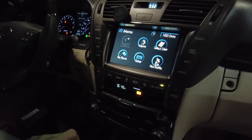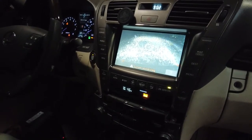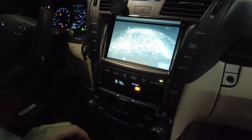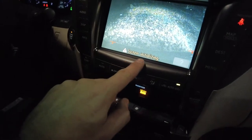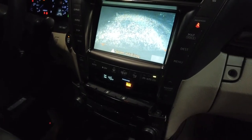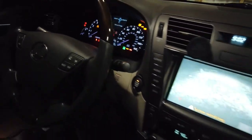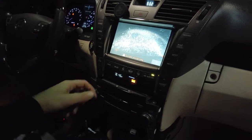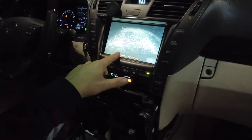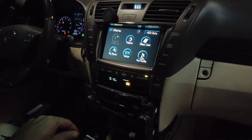Let's shift it to maybe rear — we got some camera. Let it wait, maybe it's loading something. Sorry about the beep, the car is not started so it doesn't like it. Alright, seems to be working well.